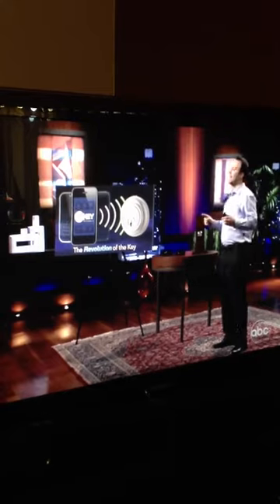But more importantly, at any time, you can delete these keys. It's that simple. So with your help...